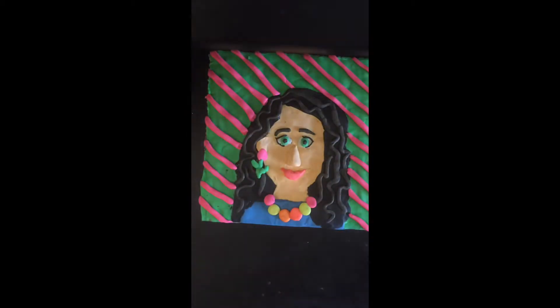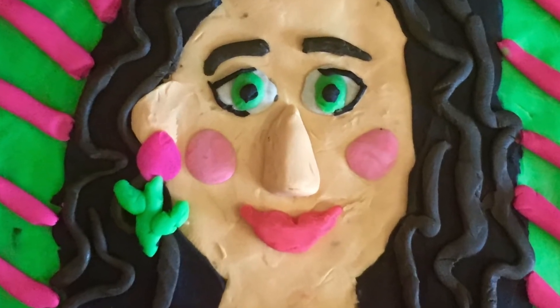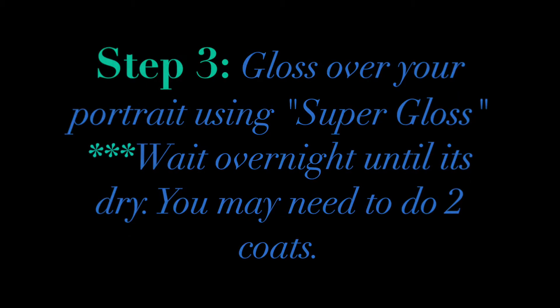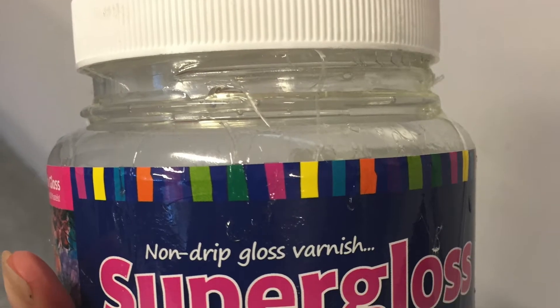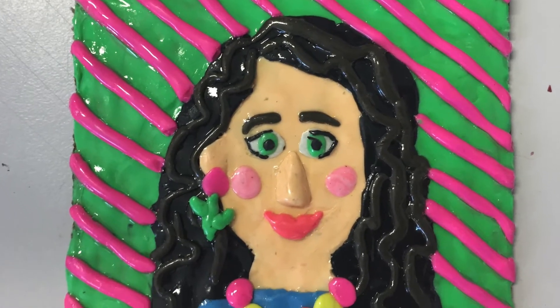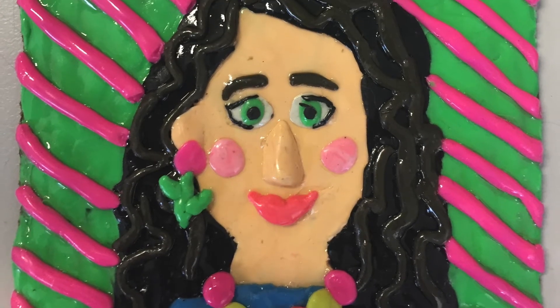Once you are totally done, get a paintbrush and some super gloss. Super gloss is a great varnish which can be painted on top to seal the Plasticine and make it firm. Once you have done this, it needs to dry for two days, and then we will do another coat of the super gloss to keep it all finished and preserved, ready to frame.